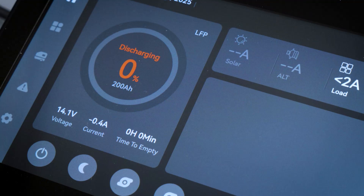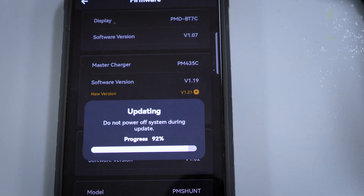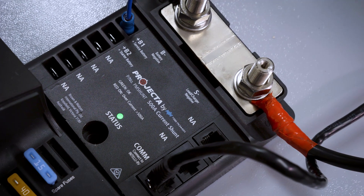We've recently heard from some owners of the Projector Gen2 power management system that their state of charge is incorrectly showing 0%. The issue has occurred after users have applied the latest firmware update, which was a major update to the system's state of charge calculations. This issue has only been causing inaccurate SOC readings on Gen2 systems using a Projector 500A current shunt.